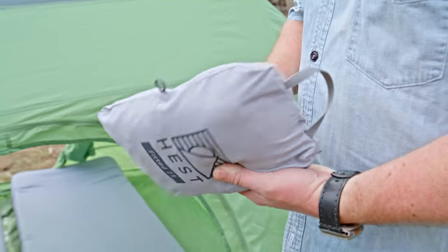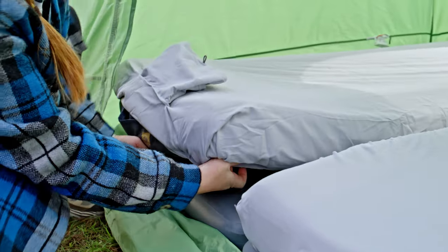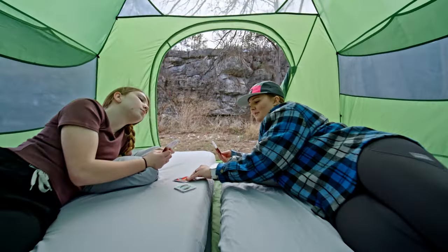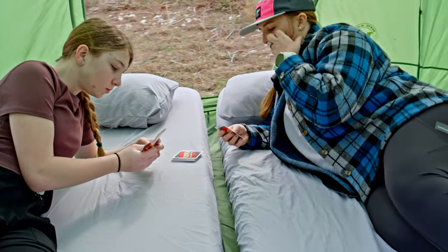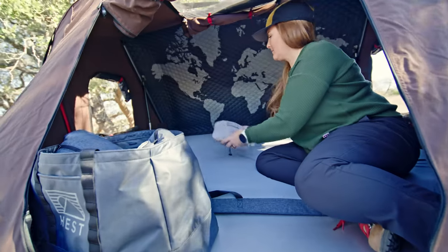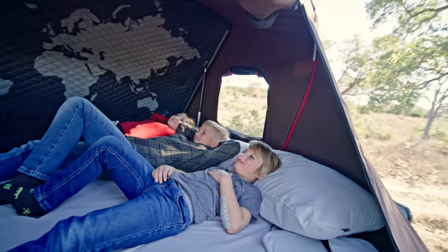Hess offers four different sizes of fitted sheets. Two for single mattresses: a fitted 25-inch for the Foamy and Sleep System, and a fitted 30-inch for the Foamy Wide and Sleep System Wide. For double mattresses, we offer a fitted 50-inch for the Dually Long — which also works when combining two regular single mattresses together — and a fitted 60-inch for the Dually Wide.